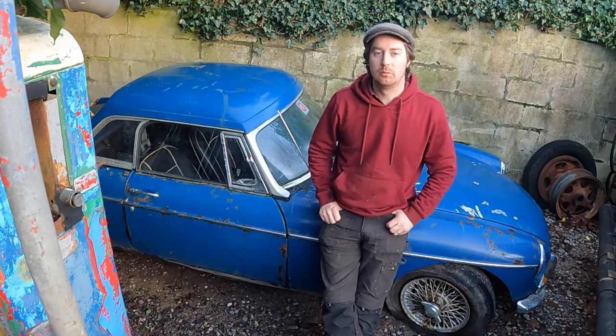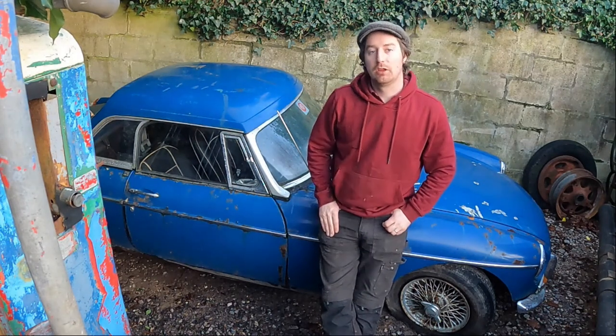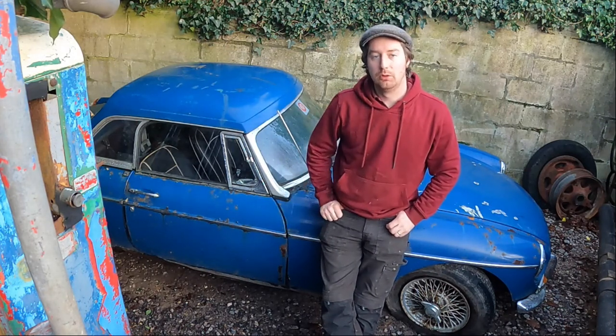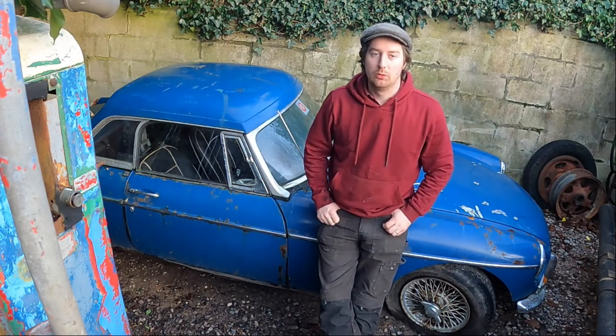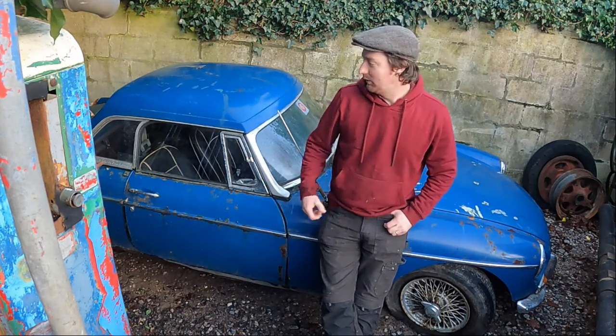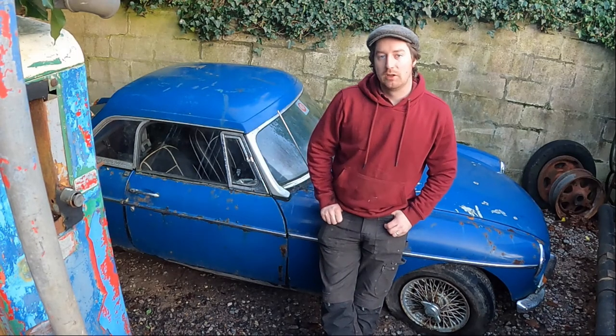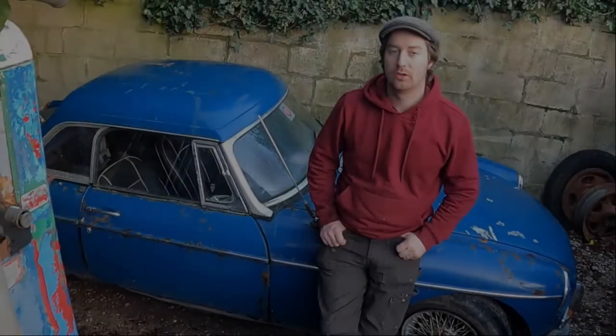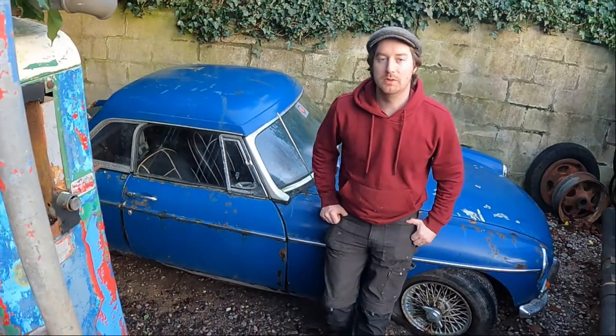Hello and welcome to Vintage Automobilia's YouTube channel. Today we're bringing you a short video on this 1968 MGB Roadster, a recent arrival here at the workshop. Those that know me know I'm quite fond of my MGs and this one came up locally. We're going to try and get it recommissioned and back on the road if we can. So sit back, enjoy, let's take a look around shall we?